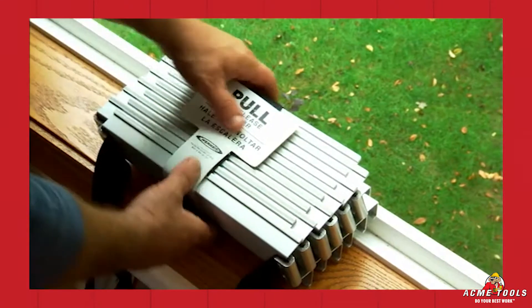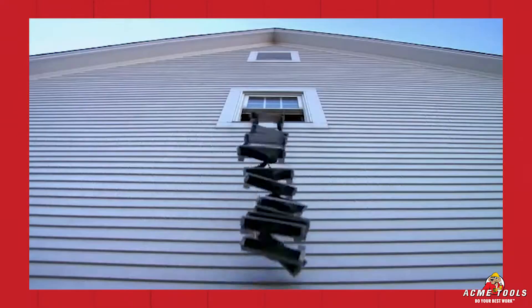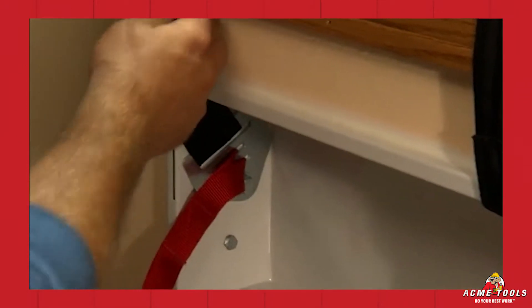Test the ladder as detailed in the instruction manual. Before the ladder is used, the integrity of the installation must be tested.